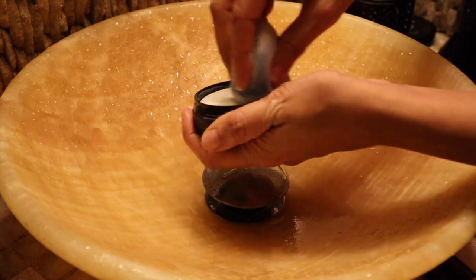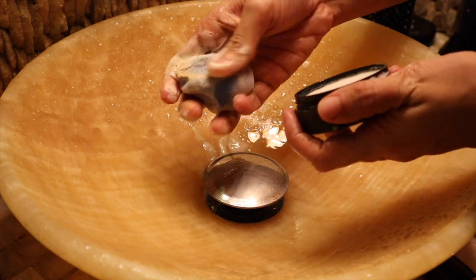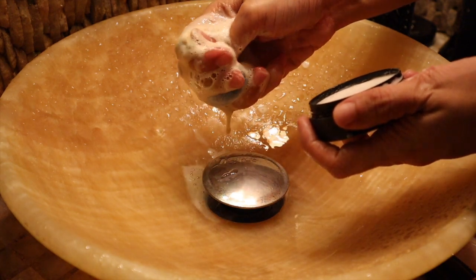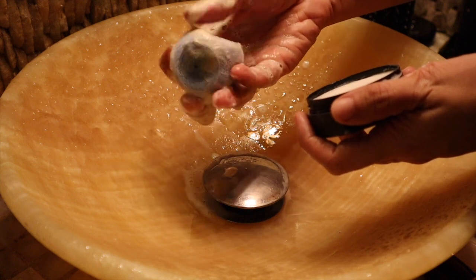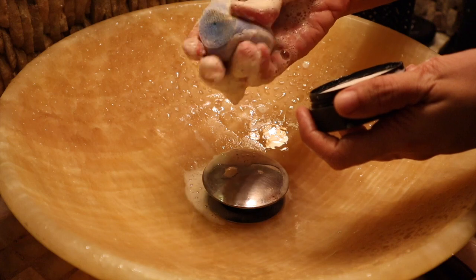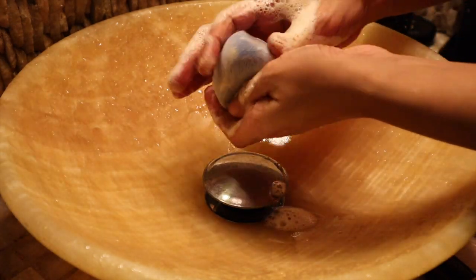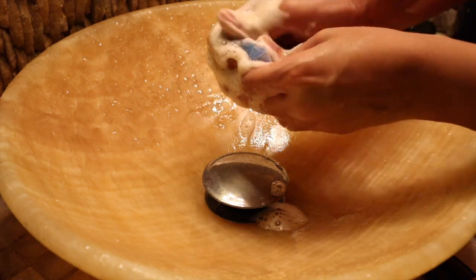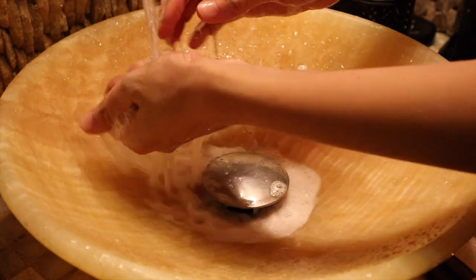If you want, you can use a normal soap, a hand wash, or shampoo, but brush cleaners remove all the product from your sponges most effectively. You are going to see how much product comes out of it — you just squeeze it out and whatever the product is, it will be removed.